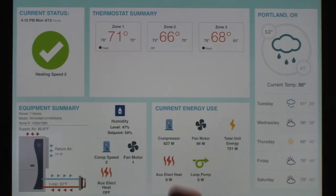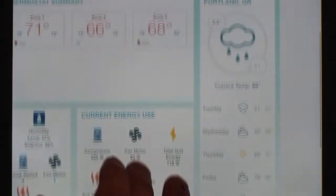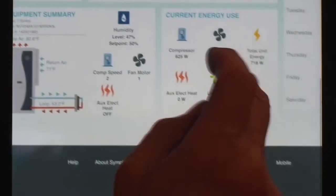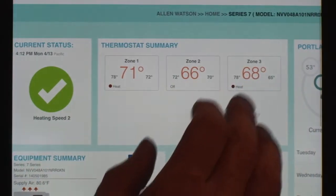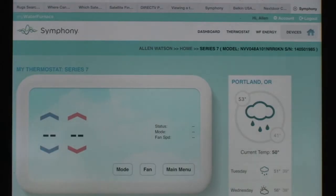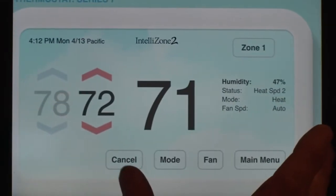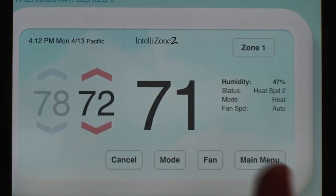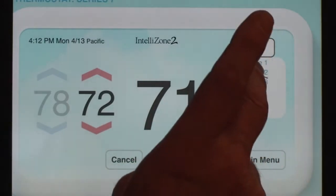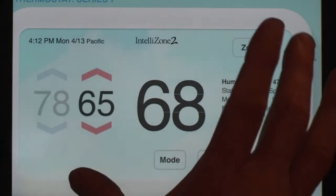This is the default dashboard it comes up to. It has some really good information including the weather forecast for your area, energy usage, and an equipment summary. It also has an option to look at the thermostat — in my case I have three zones — so I can modify the temperature, heating, cooling, whether it's automatic, the schedule, the fan, and all that kind of stuff for each zone remotely.